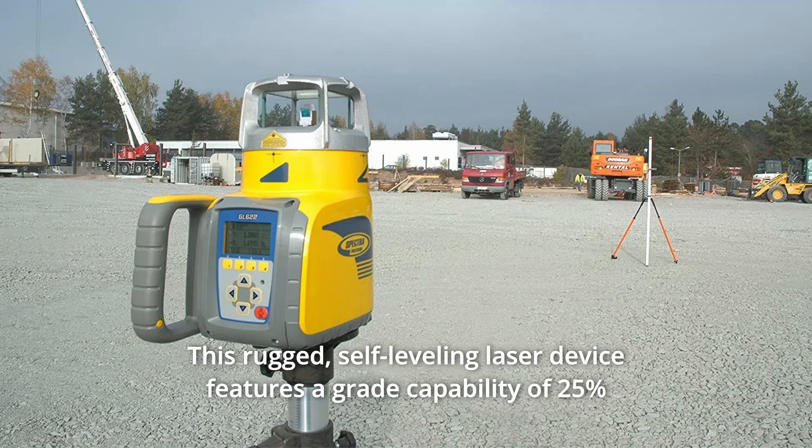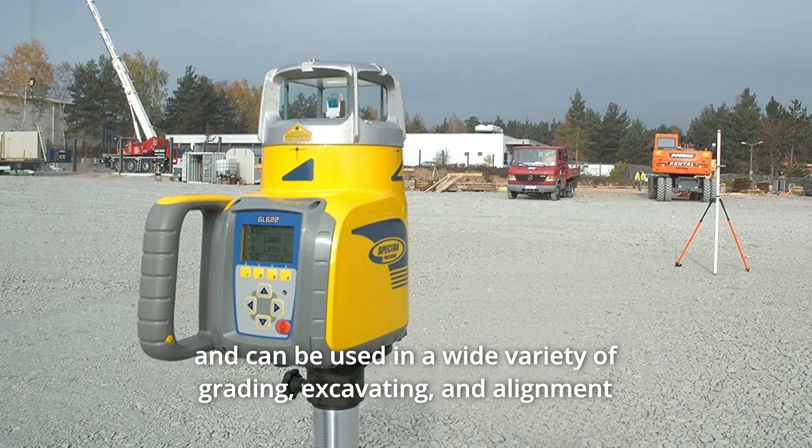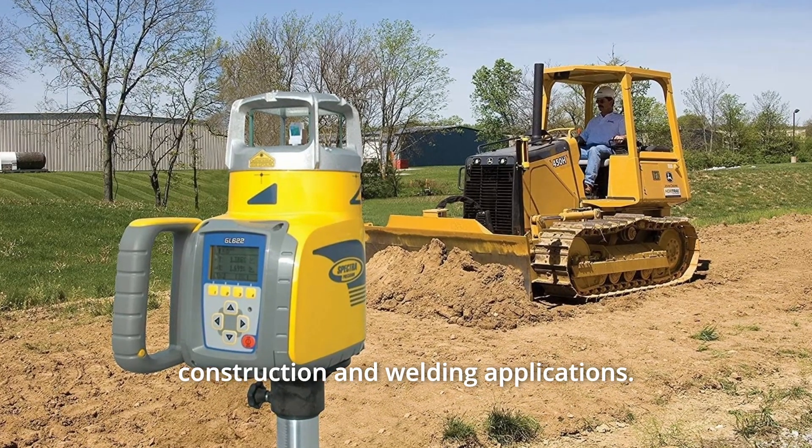This rugged, self-leveling laser device features a grade capability of 25% and can be used in a wide variety of grading, excavating, and alignment construction and welding applications.